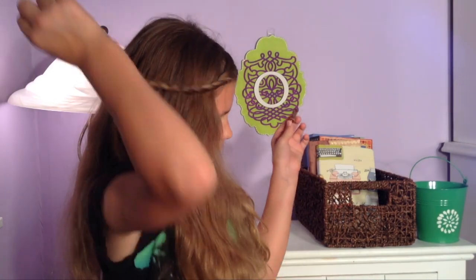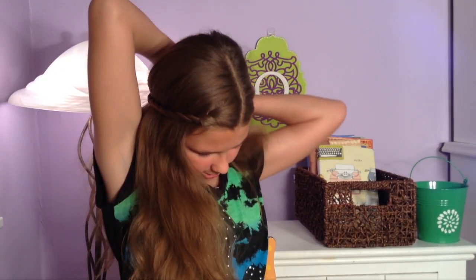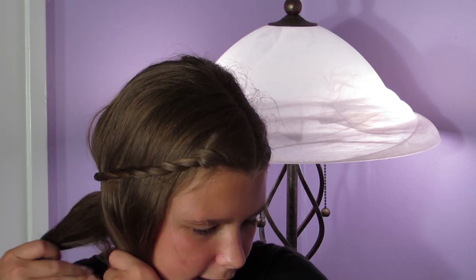Now I'm going to pin the twist in the back of my head. If you don't have a pin with you, you can use your teeth to hold it. Then I'm going to take the rest of my hair and pull it to the side where my twist has started.